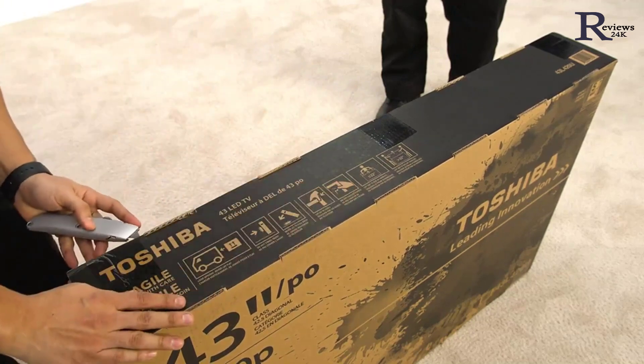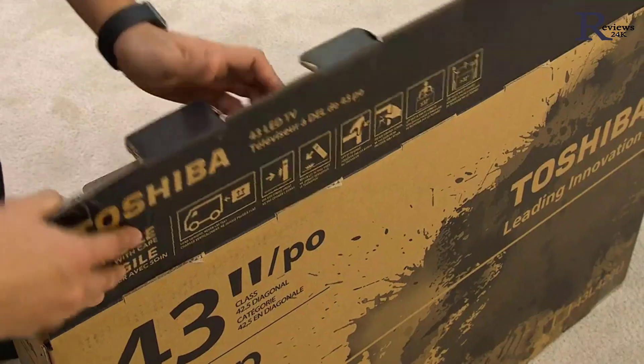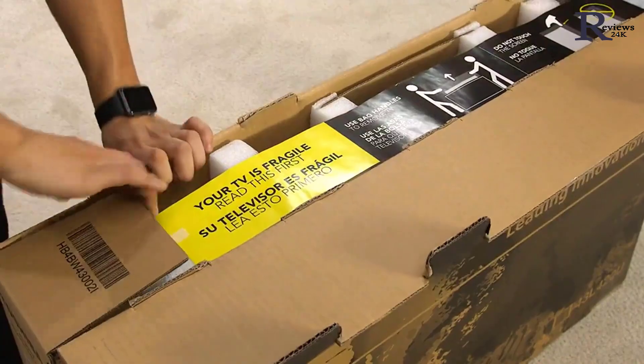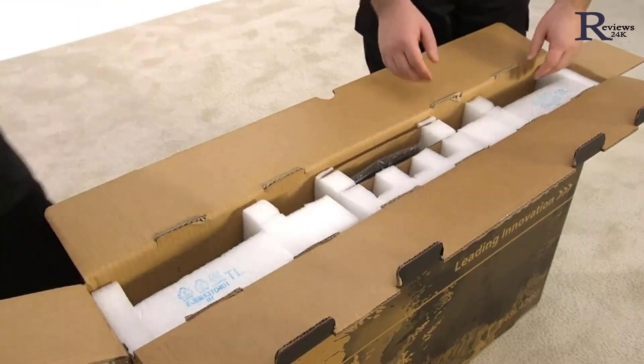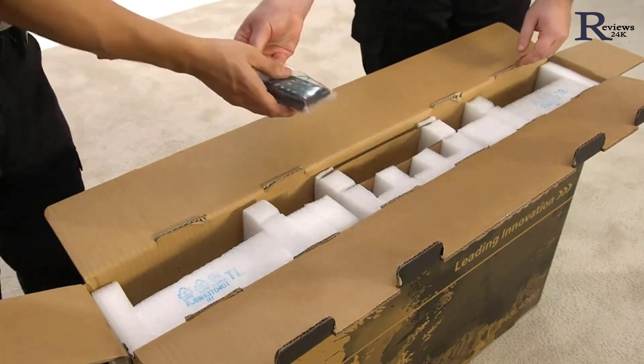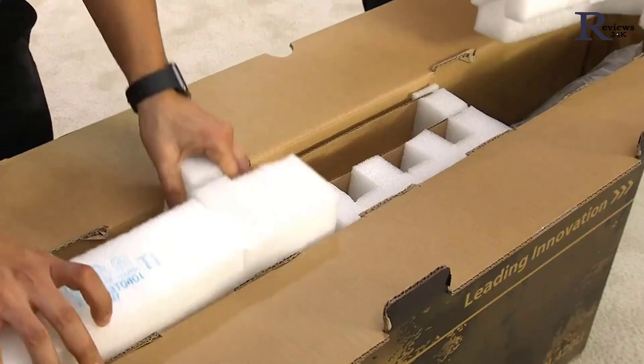Before lifting it from the box, use a box cutter or sharp knife to cut the tape on the top of the box. With the top open, you'll find complete instructions for unboxing your TV. Look for accessories like instruction manuals, remote controls, and batteries, or anything else that can be removed. Take all of that out and set it aside.